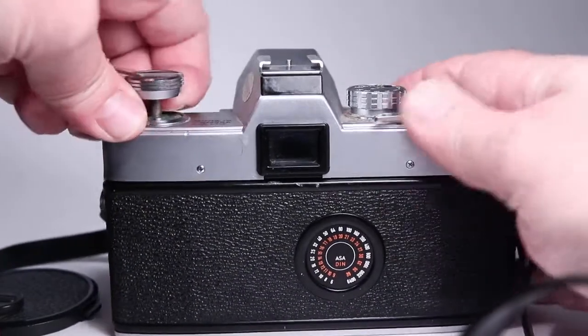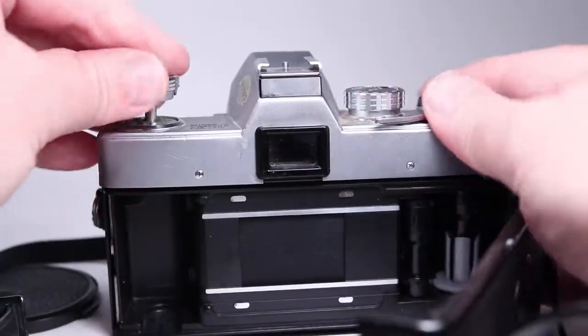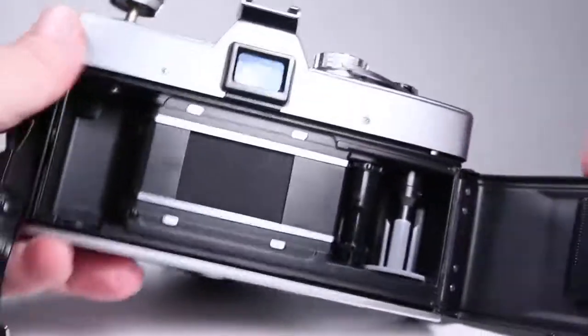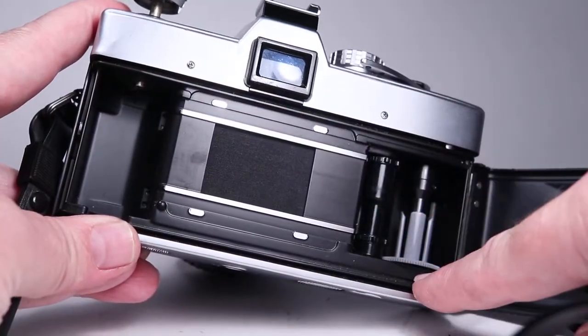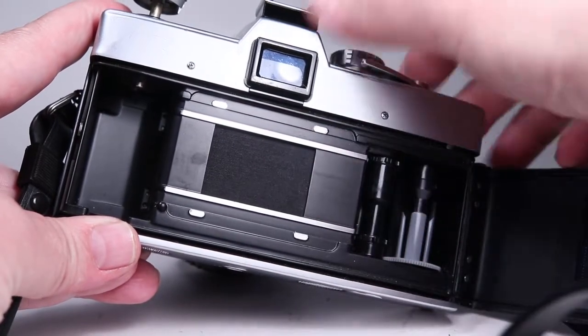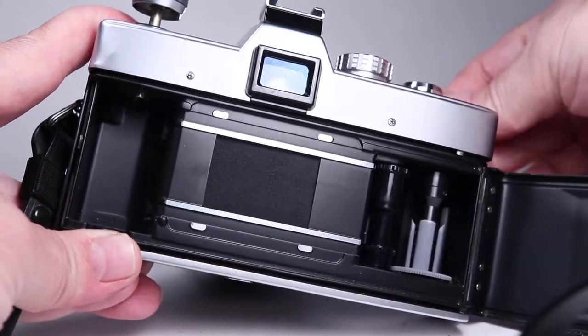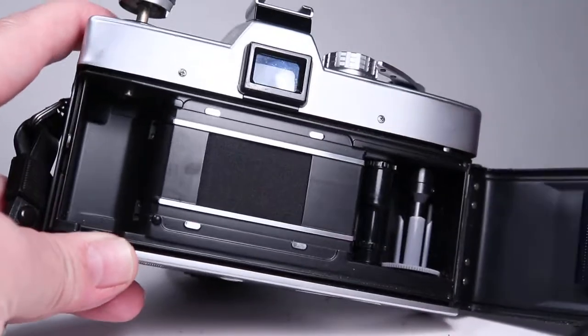Pulling up on the film rewind crank, that seemed a little stiff — it does work but I had to pull pretty hard. Inside, we can watch the film transport and the shutter as I actuate it, and all of that looks good. It feels really good and solid.